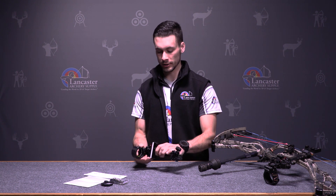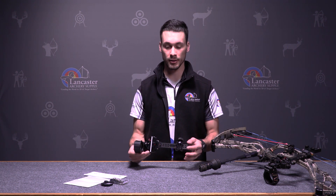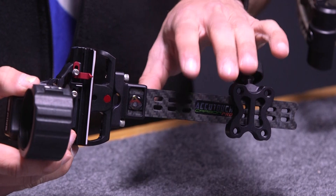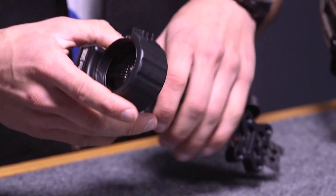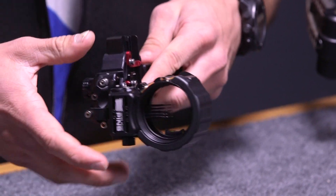The nice thing about the AccuClick or the AccuTouch sights is that it comes with the carbon bar, which is extremely durable and extremely consistent. You lose a lot of vibration due to the carbon bar, so it helps you out in the long run because you're not getting the oscillation of a standard sight — it keeps everything nice and consistent.